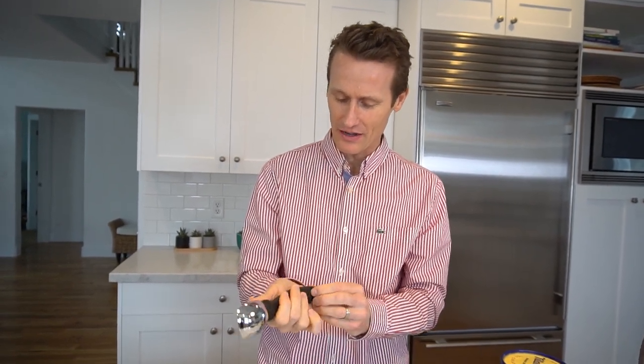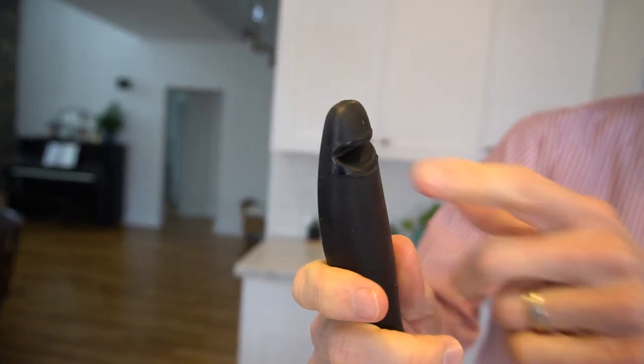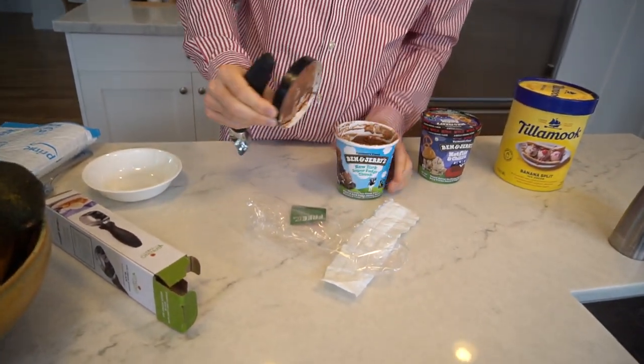Super shiny. Feels good. Initial impression — oh, I guess there's a little hook there in the back. Maybe people can just hang it on something. I'm not sure what else that would be for. Or maybe this is for actually opening up the ice cream container like this. I don't know if that's the intended use.